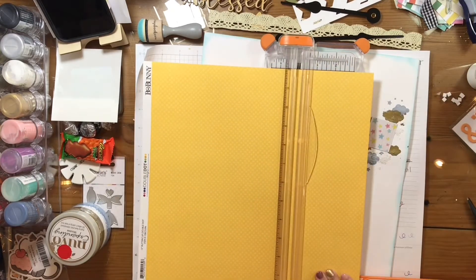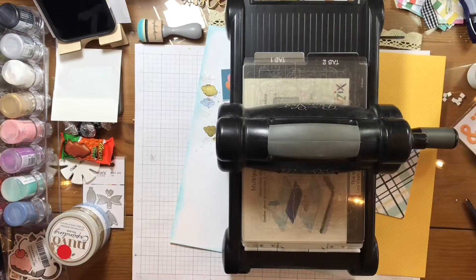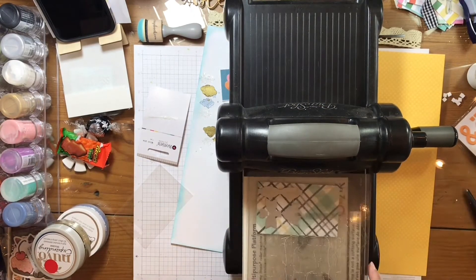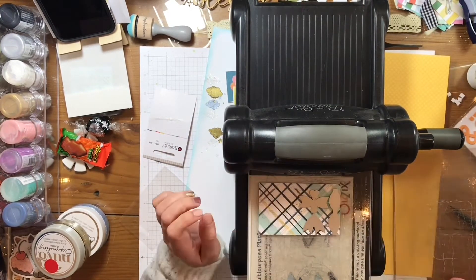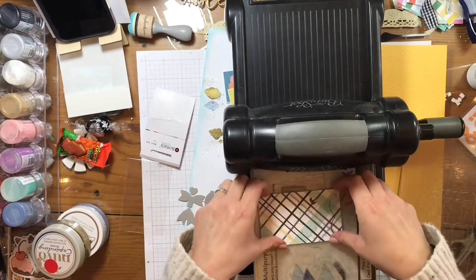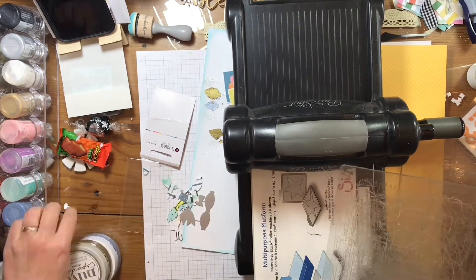Before that, I am going to grab my Big Shot and these papers that I just cut — the yellow and then this little scrap of the plaid paper — and I have the die that came with the kit, it's like a little bow tie. So I'm going to go ahead and die-cut those out of the plaid and then again out of the yellow.